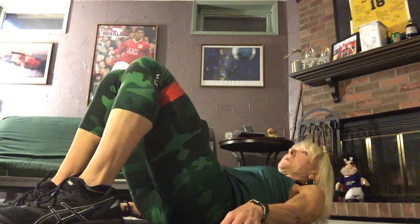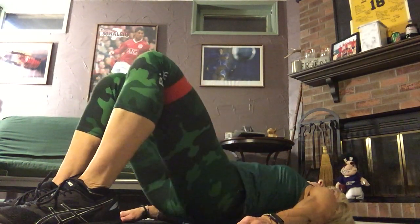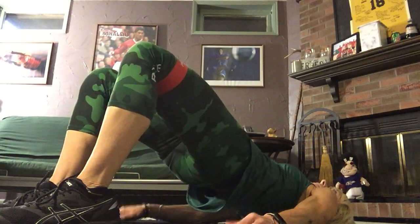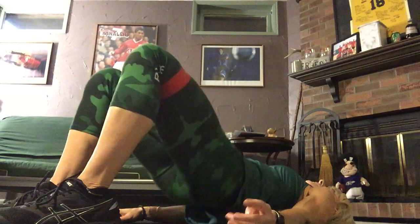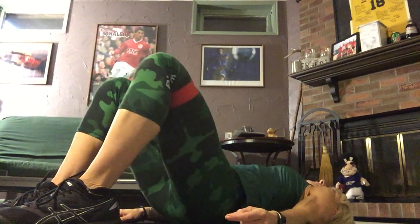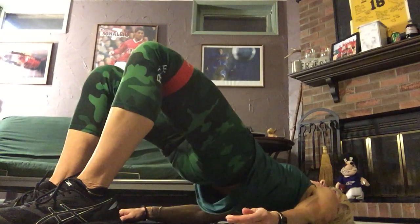You're going to get into your bridge position and bridge up and down while keeping outward pressure on that band as you're performing your bridge. These are banded bridges.